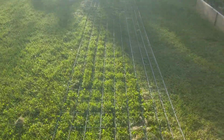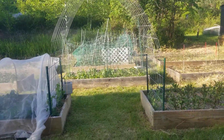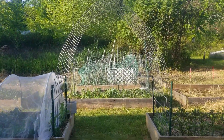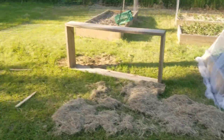Over here we've got more cattle panels, and I'll end up cutting open the door here and that'll be like the main entrance. Everything else will be enclosing. You can see we've got all the panels and there's the T-bars.